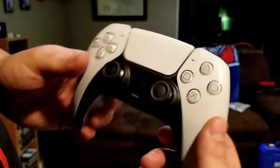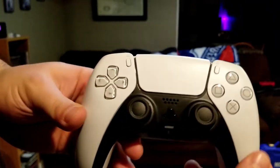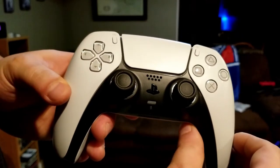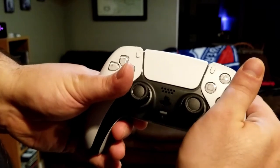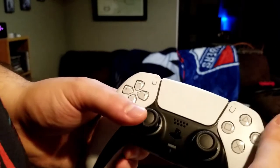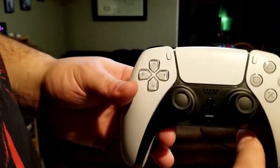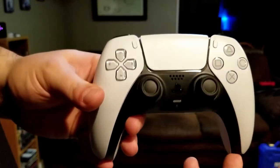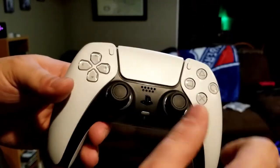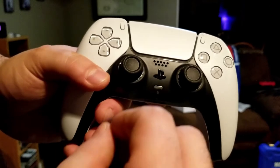They use haptic feedback, which tricks your brain. The way it works, it sends electrical signals through the controller into your hands, and it's weird how it tricks your brain into feeling different sensations. For instance, in Astro Bot — the game bundled with the PS5 — you can feel each individual footstep in each handle as you move the character, and you can even feel the difference in textures. Walking on glass feels smooth; walking on sand feels rough. It's really something you have to feel to experience.